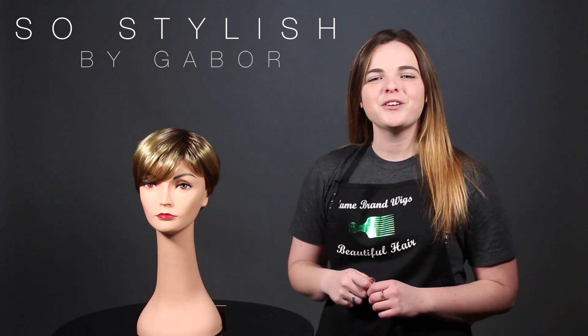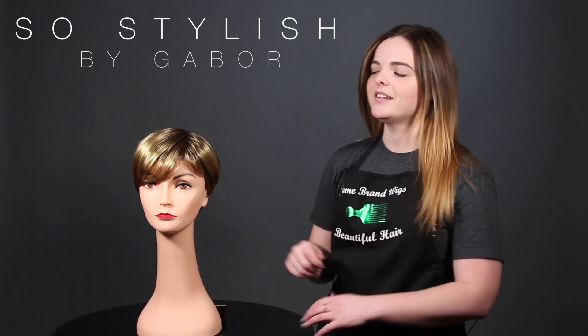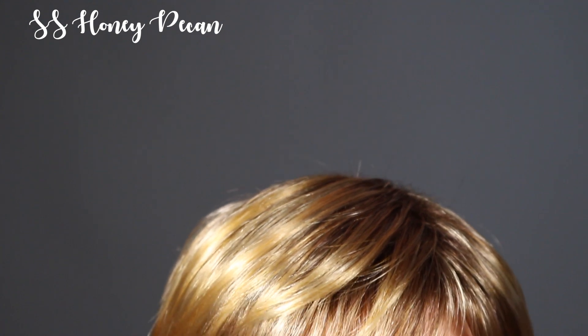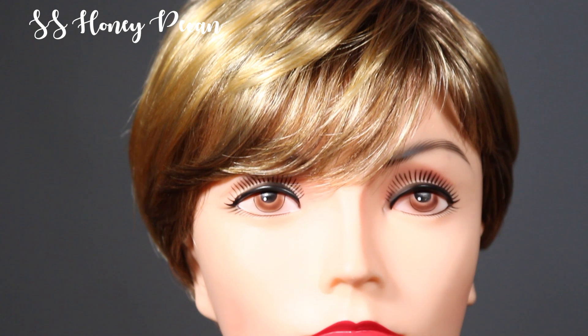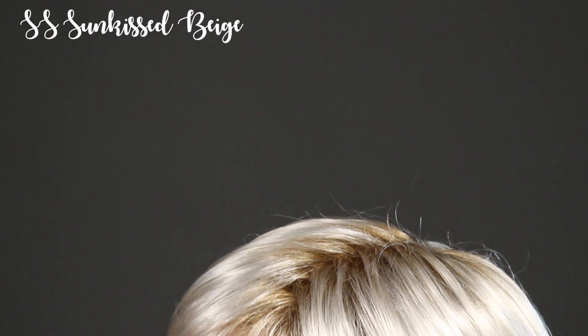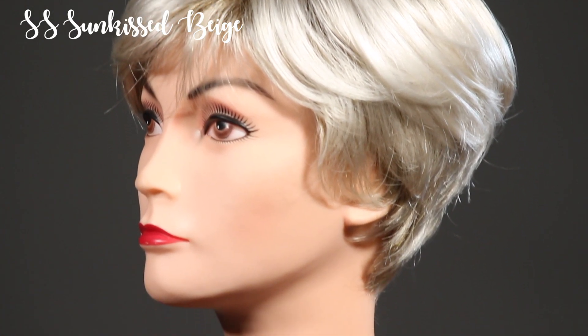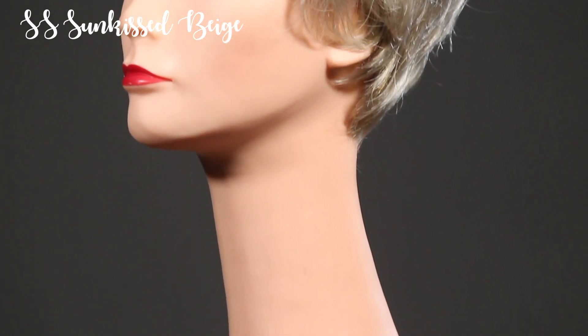Hi friends! Today we have for you the Gabor So Stylish in the color SS Honey Pecan. This color is a light brown base with golden bond highlights and a medium brown highlight, as well as a medium brown shading at the root. And here we have it in the SS Sunkissed Beige, which has a dark root and then fades into a beige blonde with platinum blonde highlights.